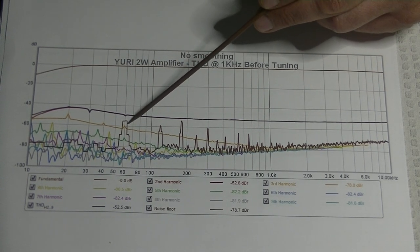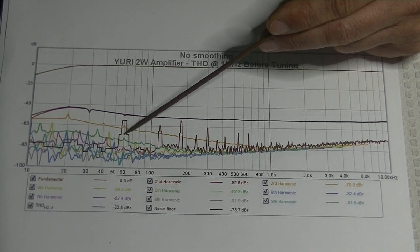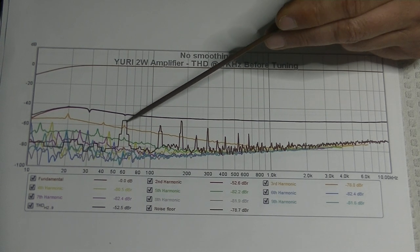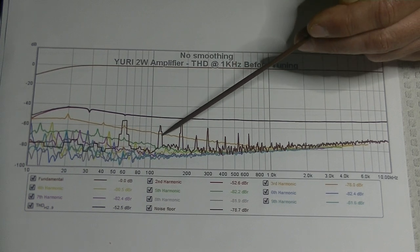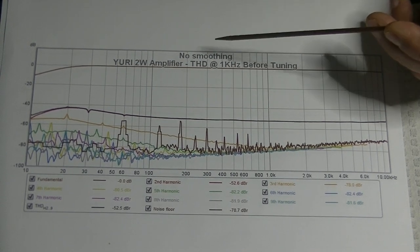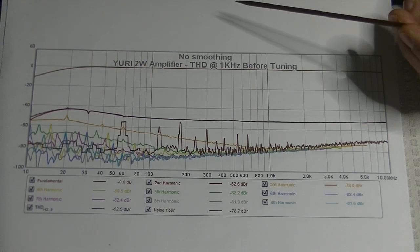There are big spikes at 60 Hz and 120 Hz. The 60 Hz spike is from the main supply — it's getting into the actual signal, possibly from the plug or the wiring at the switch. At 120 Hz, when you rectify 60 Hz and get your B+, you double the frequency. We couldn't actually hear these with even very efficient speakers, but we didn't like how close they were getting to the second harmonic level and how far up they were off the noise floor. So we decided to do something about it.